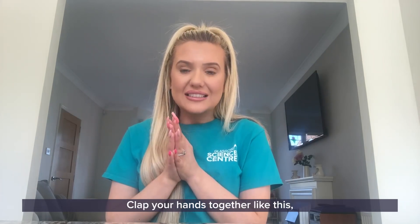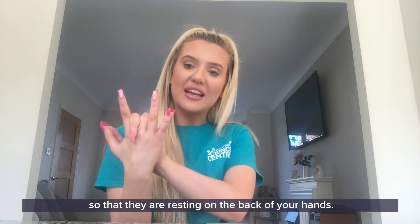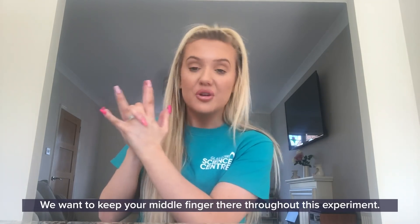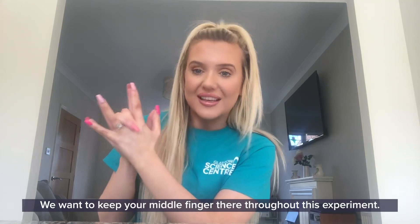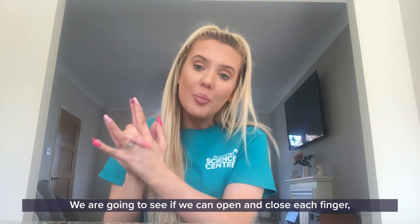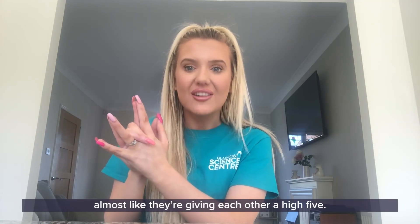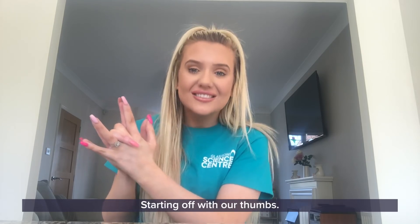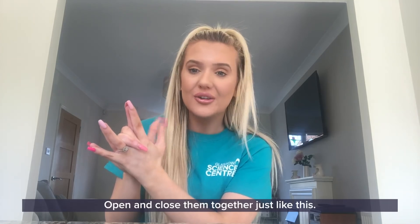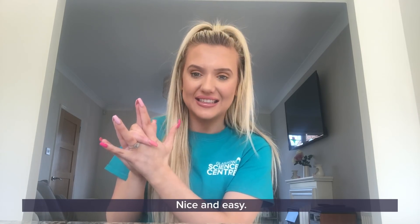Clap your hands together like this and then bend your middle finger so that they're resting on the back of your hands, and we want to keep your middle finger there throughout this experiment. We are going to see if we can open and close each finger almost like they're giving each other a high five. Starting off with our thumbs — open and close them together just like this. Nice and easy.